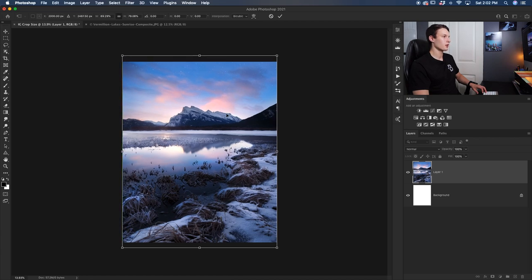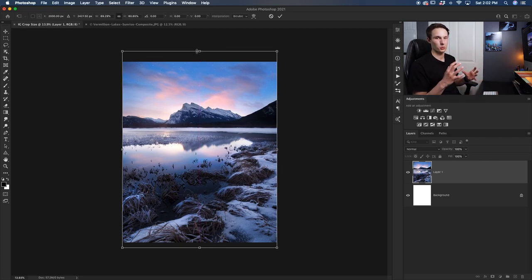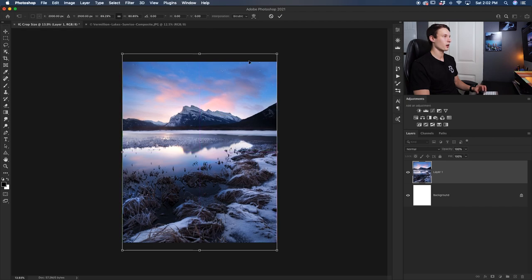If you go too crazy with this, your image might look a little stretched out — especially if you're working with a portrait close up to someone's face, it can look a bit funny. If that's happening, hold the Shift key and click and drag up just slightly to make those distortions feel a little less noticeable. Now we still have a slight crop on either end but it's significantly less than what we started with.